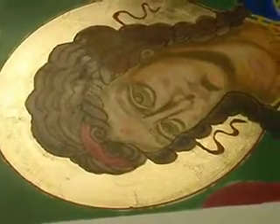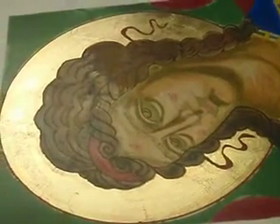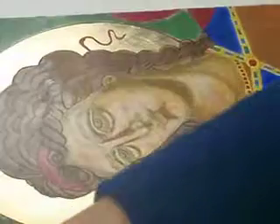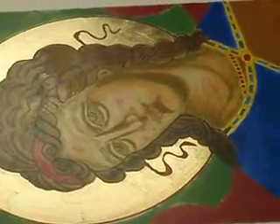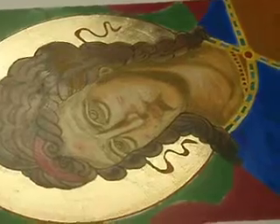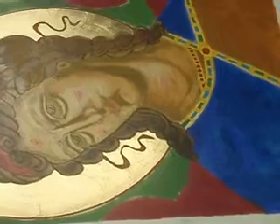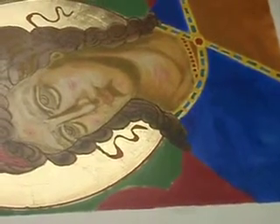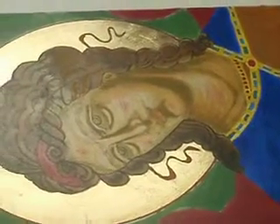And then we'll go back and move it out again with a little of the eights. So that's pretty much what we're going to be doing with the face. Now, there's some highlights and stuff on the robes. And if it looks like maybe in about an hour, I'll show some of that. But I want you to start on your faces and get to working on that.